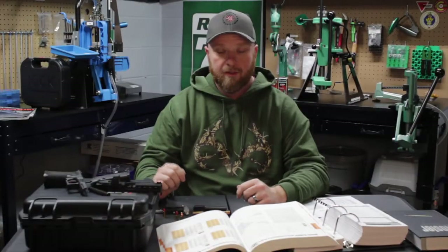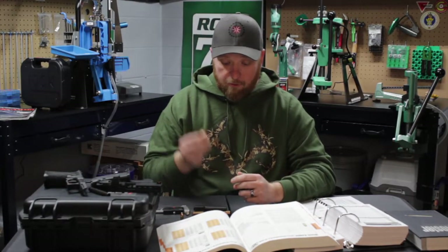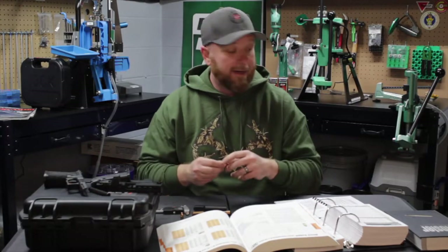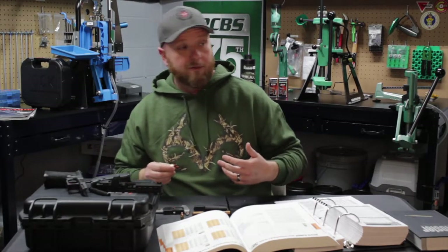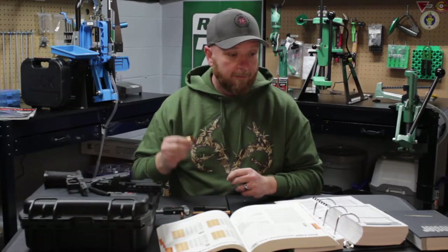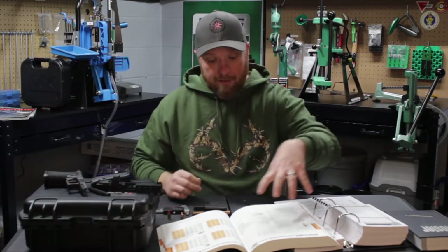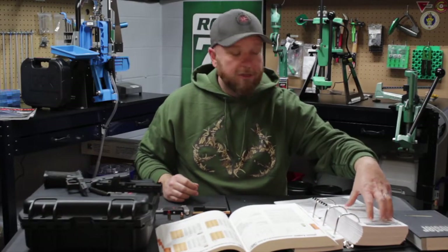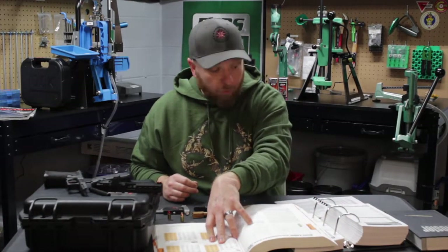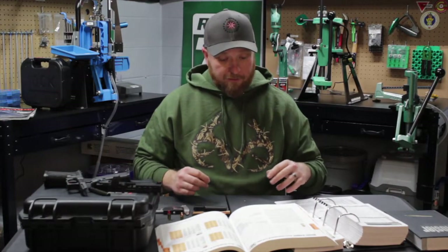So what do you do if you buy a projectile from Acme or Blue Bullets? These are great projectiles — I run them a lot and they're cheaper than buying jacketed bullets. In my house, my daughter shoots competitively and I shoot, so to burn thousands of rounds a month you want to find the best value. But there's no load data for these, so you start going through 124 grain information in every load book and you'll see it varies across the board — from 1.135 to 1.14 to 1.06 to 1.10.